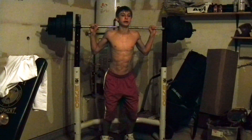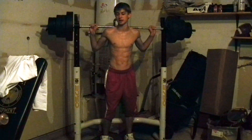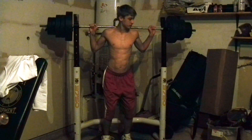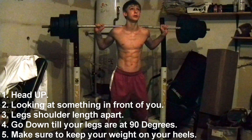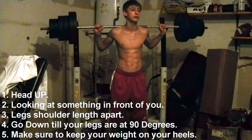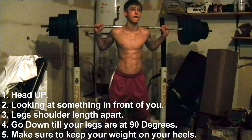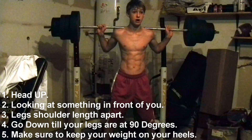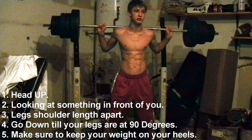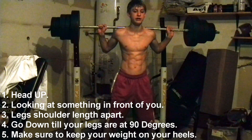I'm going to show you a few things — the commentating on how to do it. First off, you have your head up, looking at the lightbulbs, legs apart. Go down, keep your weight on your heels — not on your toes, they don't go forward. Look up, get your legs to a 90-degree angle.